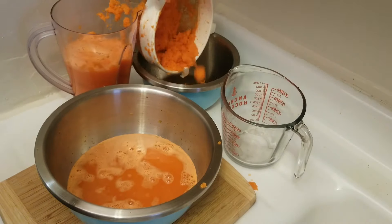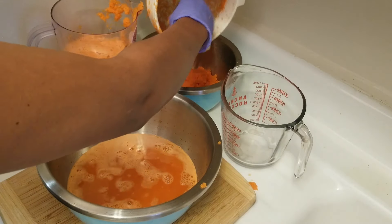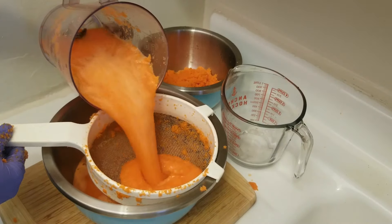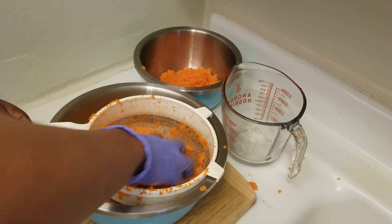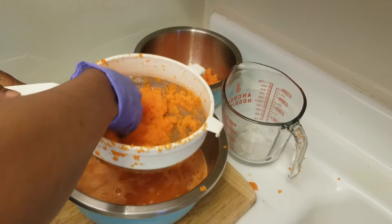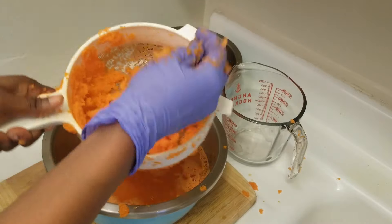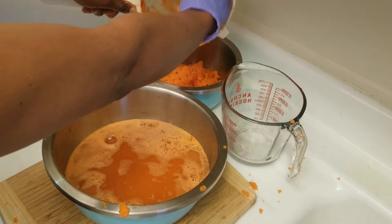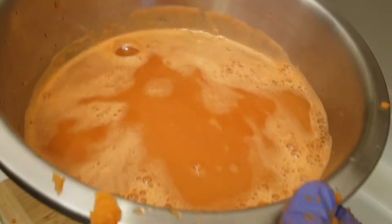I'm going to dump this into this container. This is all finished, all dried out. And this is our carrot juice.